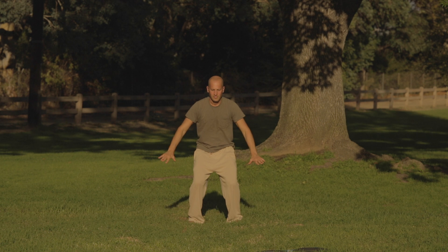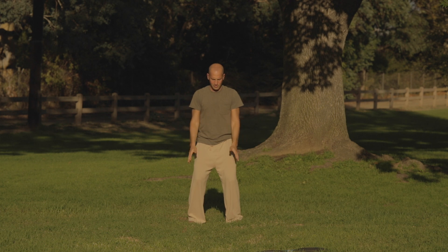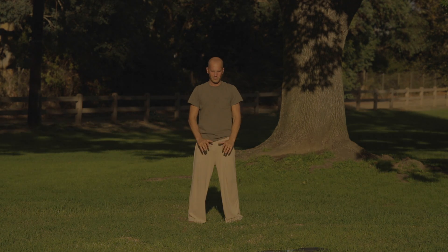Exhale arms down. Inhale, exhale. Bring your arms up to your side and your hands toward your heart, and exhale down to clear.